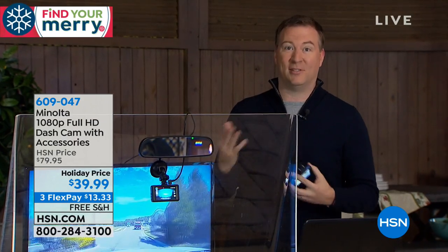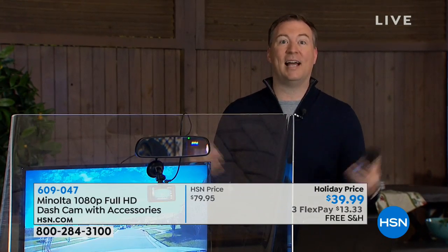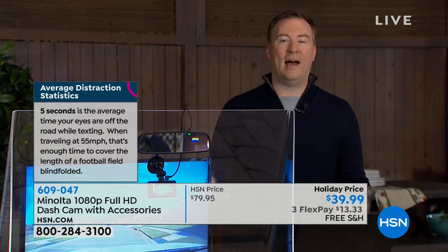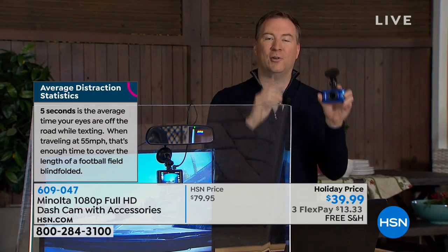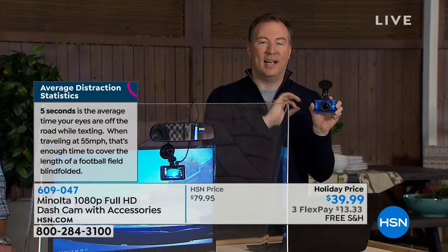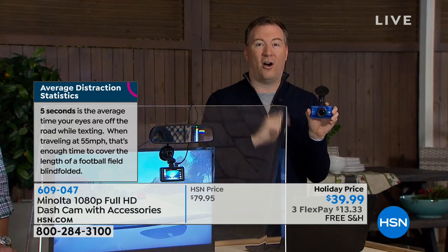Now why do you want a dash cam? Because every three seconds in the United States there's an accident. Somebody cuts you off, somebody's on the cell phone, somebody's answering a text — there's an accident. And now there's two sides to the story. Instead of hoping the other person tells the truth, that's what a dash cam does. It's the honest eyes and ears because it records video and audio all at once, and it can tell exactly what happened.